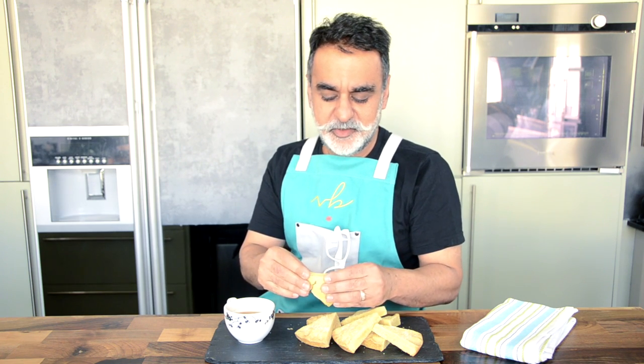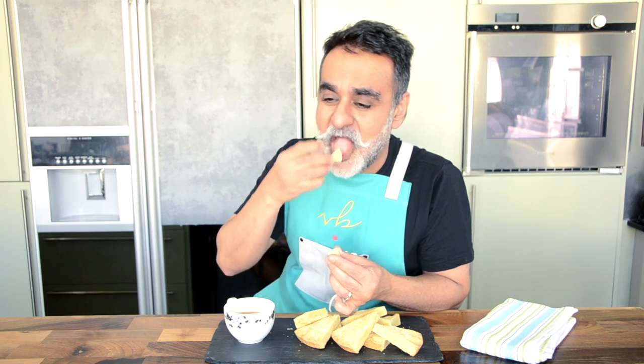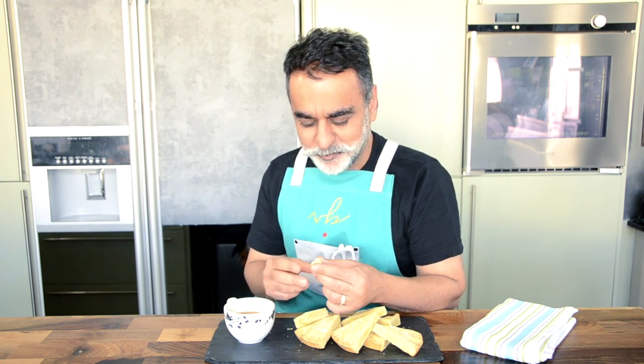Tea and shortbread — just look at that crumble, it really breaks down so well. These are so good!